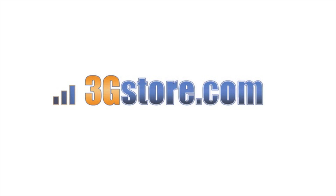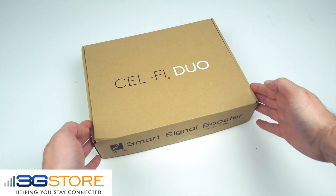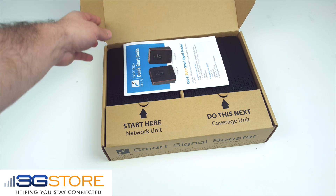Hello, this is Kevin with 3G Store, and today we're going to take a look at the new CellFi Duo for Verizon. The CellFi Duo is a zero-installation, wireless signal booster for Verizon LTE.